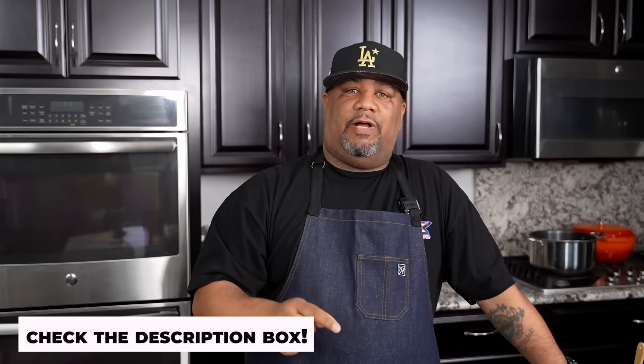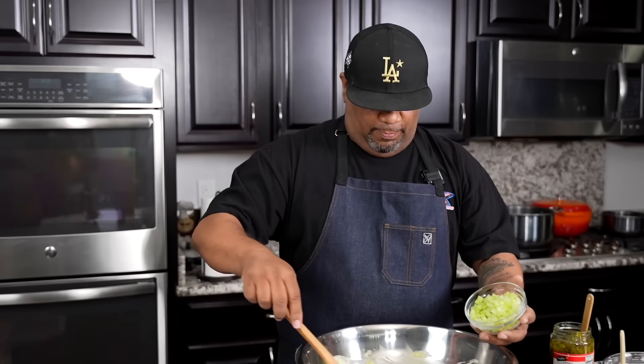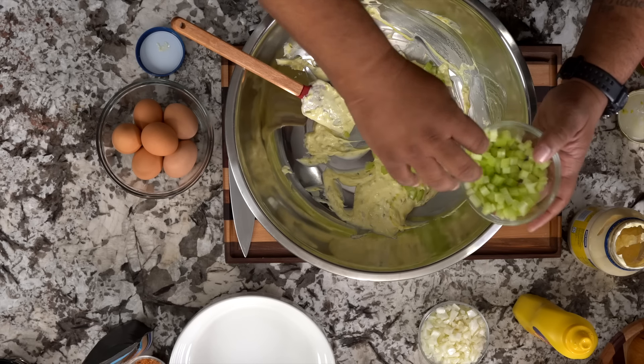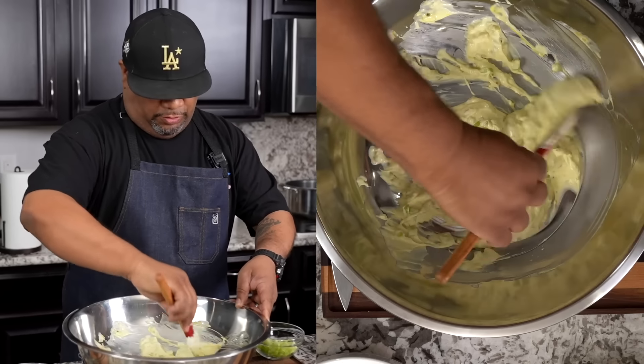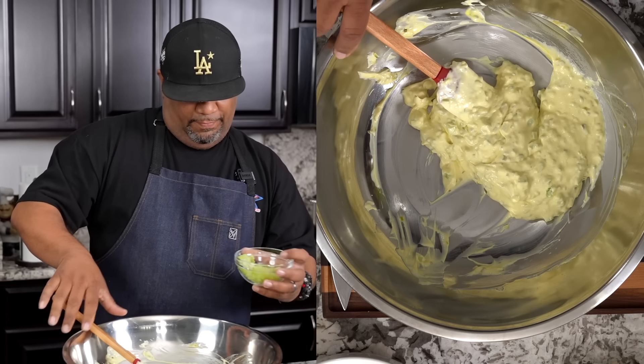The number one relish I recommend — and I'll put it in the description box below — is called Salad Cubes relish. It's a sweet relish but the pieces are a little bigger, and that texture along with the onion and celery is fire. Now I'm just going to add a little bit of this and see how it is as I mix it. I don't know the exact ratio, but every bite I want a little onion and some celery.